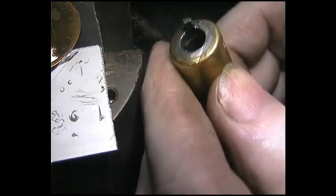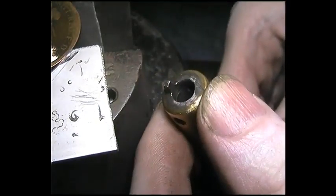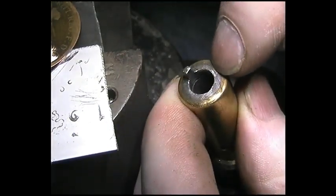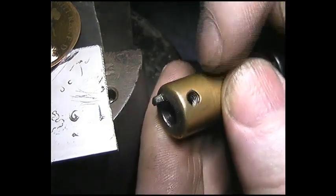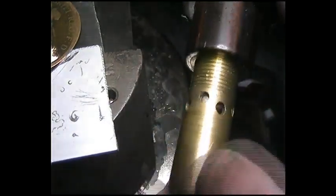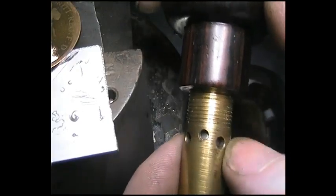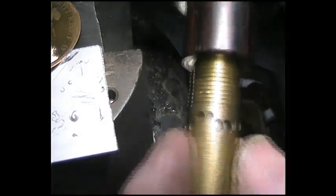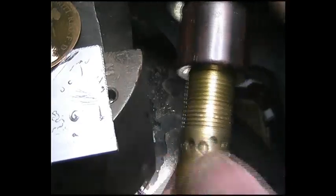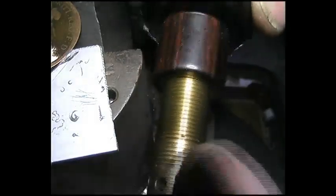How did he make it? It's a brass tube and he soldered another steel tube in there so it creates a step — something you could do without a lathe. Then it's just a tap — you could buy a tap and die — I think this is a 14mm.